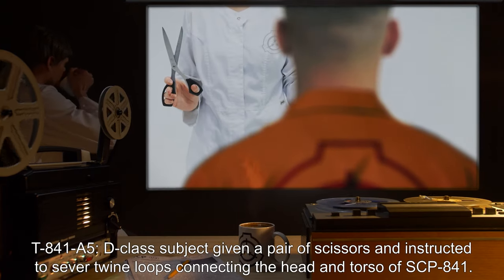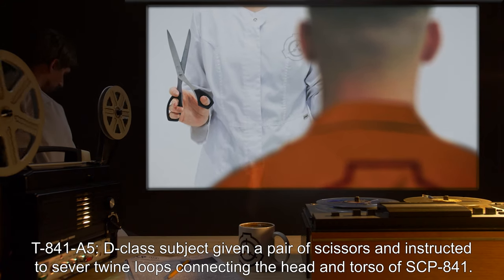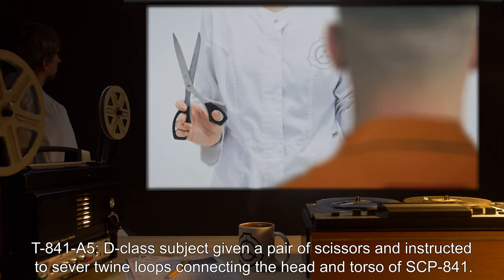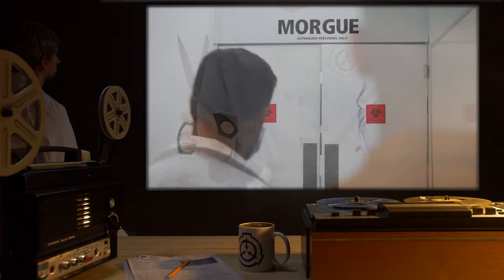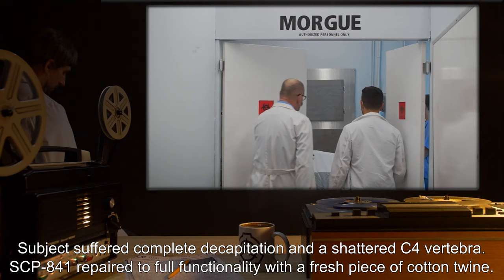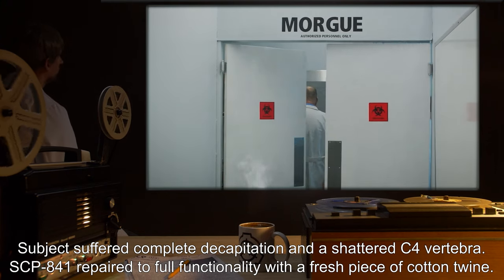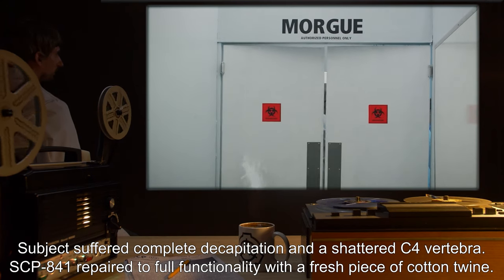T-841-A5: D-Class subject given a pair of scissors and instructed to sever twine loops connecting the head and torso of SCP-841. Subject suffered complete decapitation and a shattered C-4 vertebra. SCP-841 repaired to full functionality with a fresh piece of cotton twine.